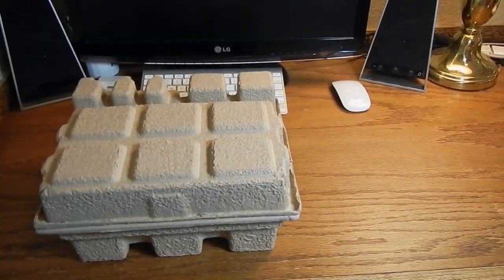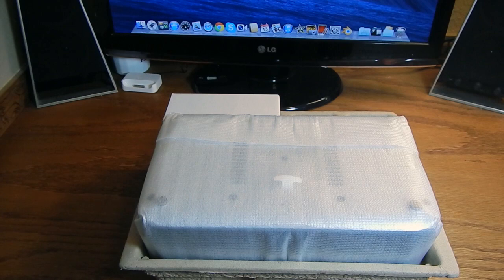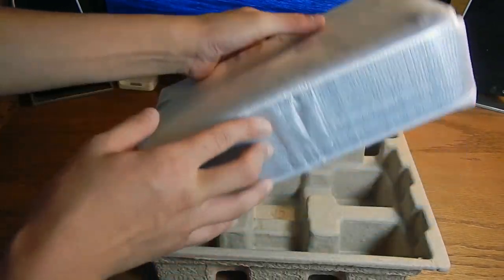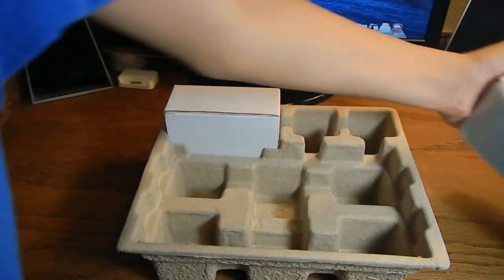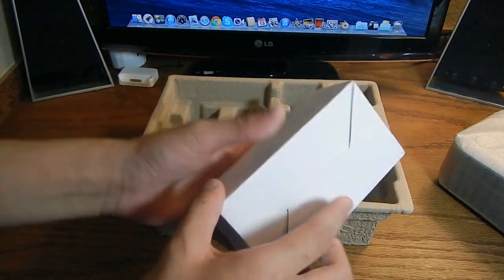As you can see, it's an iHome manual with some instructions and warranty. Let's toss that to the side for now. The product itself is wrapped in some foam — it's not really heavy, just pretty standard. In the box it also comes with a smaller box.